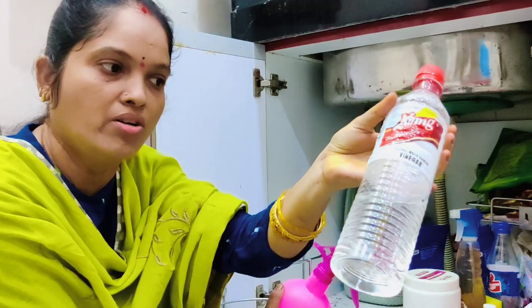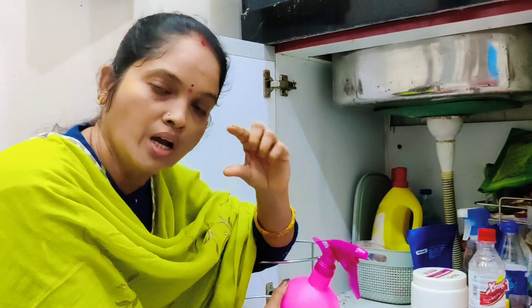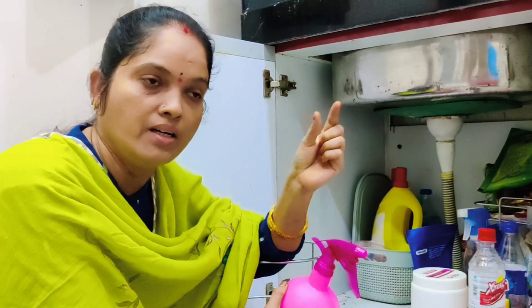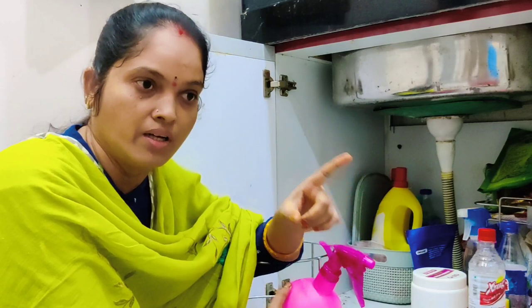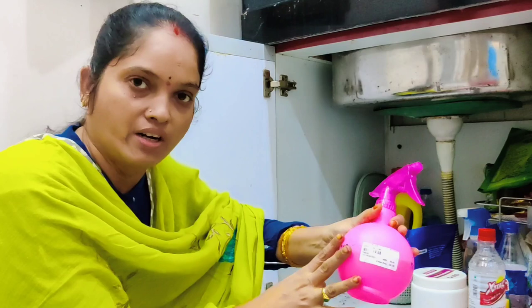They are using a bottle of white vinegar — this bottle is $3. Then half a glass of vinegar. You can use half of baking soda instead of vodka. Just 3-4 spoons. Mushrooms also have a dishwash liquid that can be used.